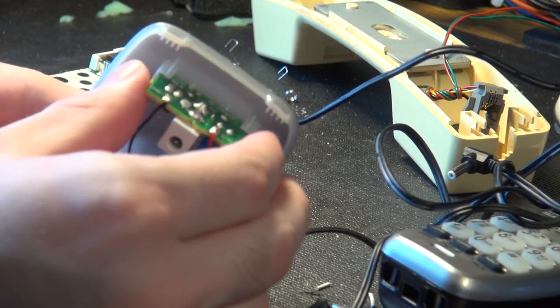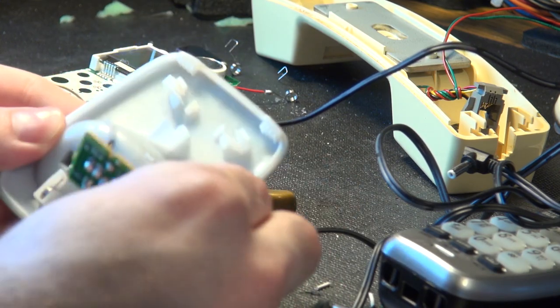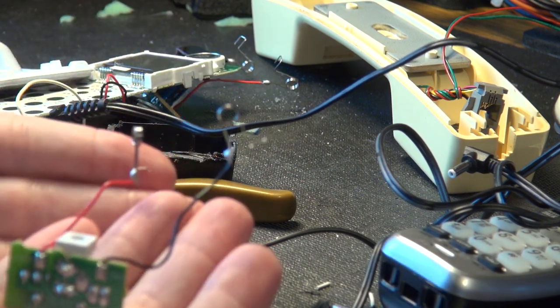Nice thing about these base stations — everything comes out real easy. The board pops out, go through the strain relief here, a little bit of work and the spring comes around like that, and you're done.